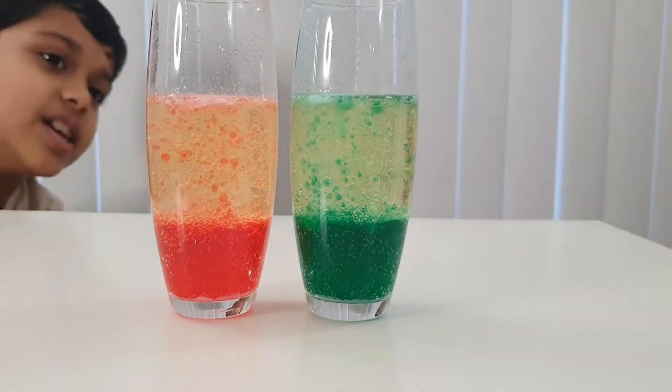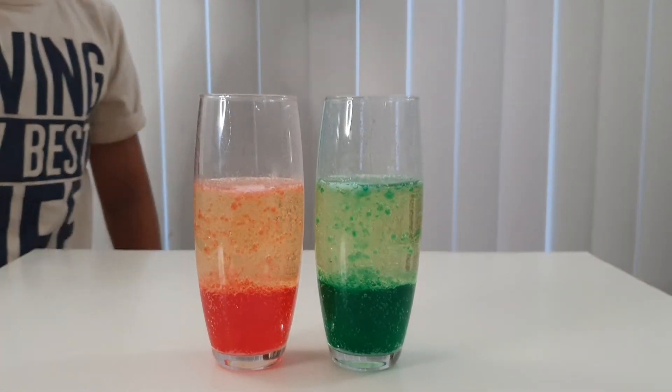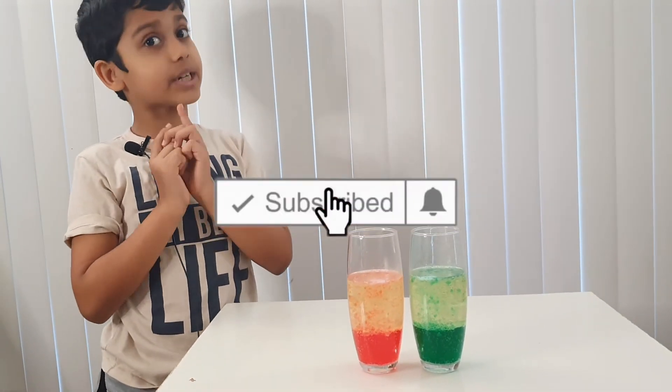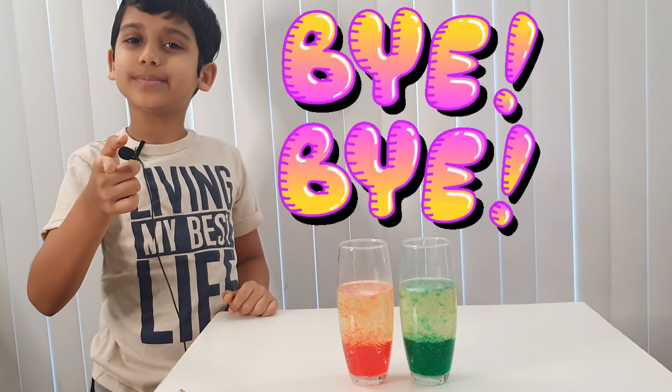As you can see, it's slowing down now. I think this is the end of the video — bye guys! Don't forget to subscribe, turn on notifications, and give this a like. Bye, please subscribe, bye!